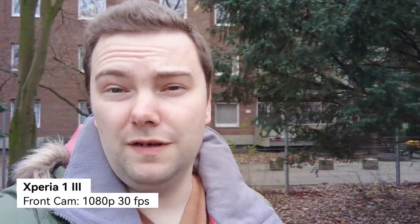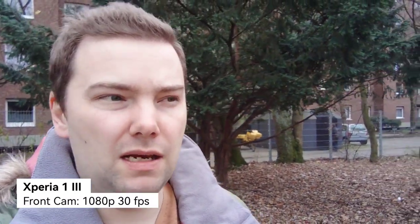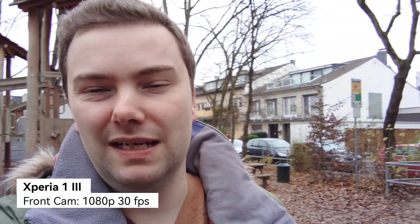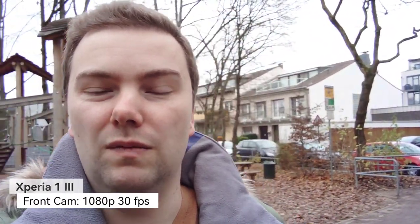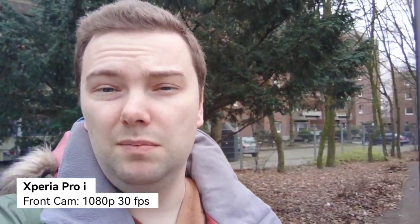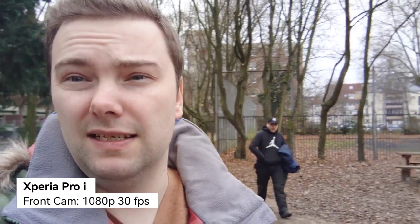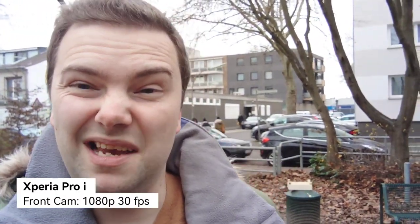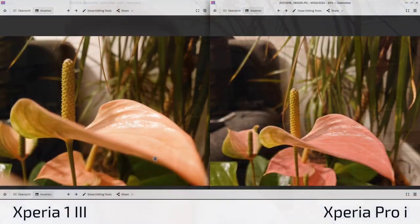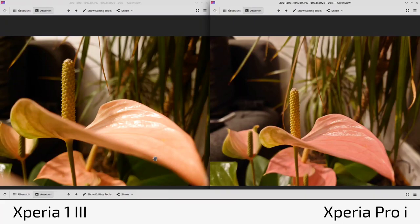Just for comparison, the front-facing camera — the weakest camera on Xperia phones. The 1 Mark 3 has an 8-megapixel front camera that can only do 1080p 30fps. This is the stabilization and dynamic range on a gloomy day. The Xperia Pro-I's front camera is also only 1080p 8-megapixel, not the best. Both look very similar — if you spot any improvements, write it in the comments.